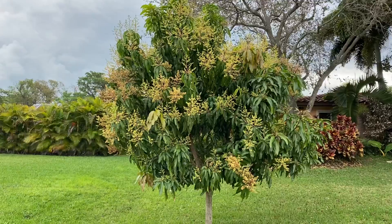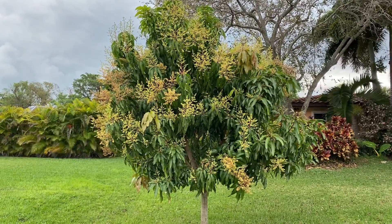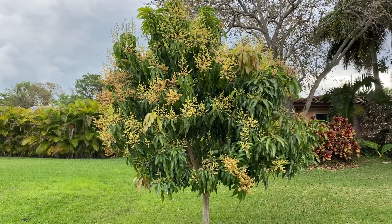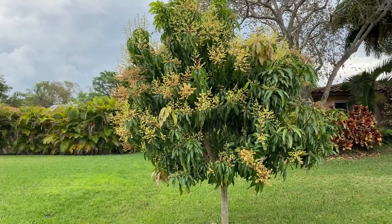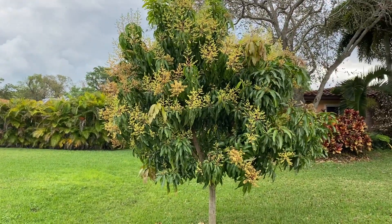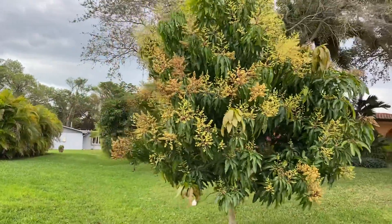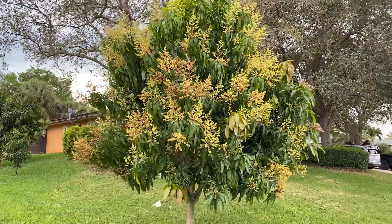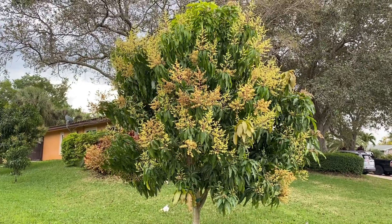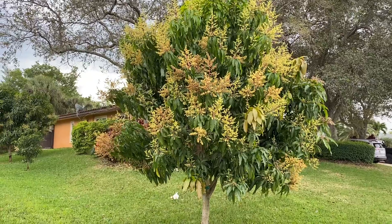This tree gave us about 100 mangoes last year and it's only been in the ground three years. It's looking really nice. I planted it as a 25 gallon. The first year I only got one mango and it didn't taste great. The second year I got about 100 mangoes, and this year I think we're actually gonna have more, which kind of surprised me because typically on a small tree if you get a nice fruit set, the next year they kind of like to take a break.